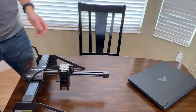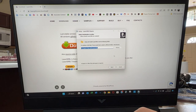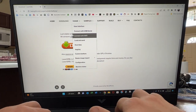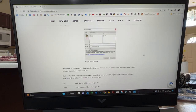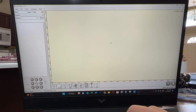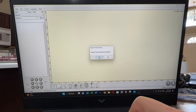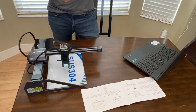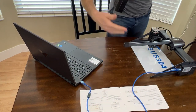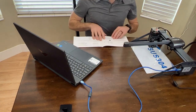Now, according to the manual, we move on to step number six: software installation. AtomStack recommends we use LaserGRBL — I've heard it said both ways, so you can correct me in the comments. The install process, much like all install processes, was a piece of cake. Just go through the prompts and voilà, you have the software. You are going to need to download custom buttons, which is very well laid out in the manual. Then plug in the engraver, hook it up to the computer, and fire it up. That process is also pretty straightforward.